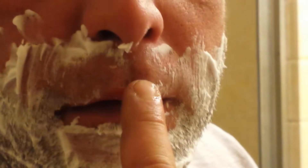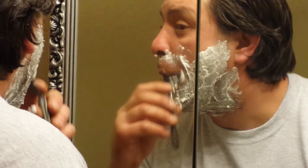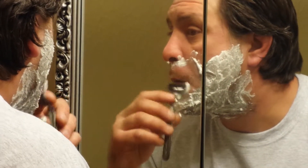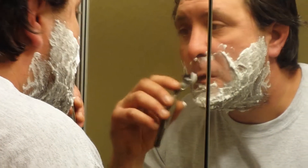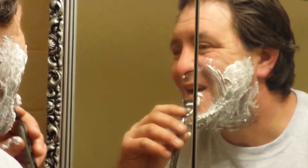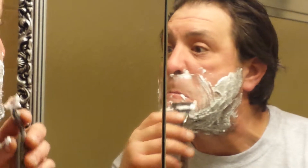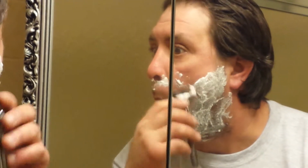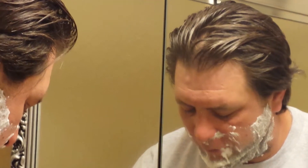I always have a problem getting my hair right here — I always have a problem with that. I always go in like a downstroke. And you make retarded facial expressions while you shave too. It's alright to do that — nobody's really watching it, unless you put up a video like that.